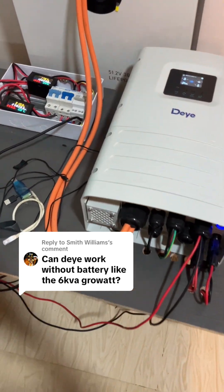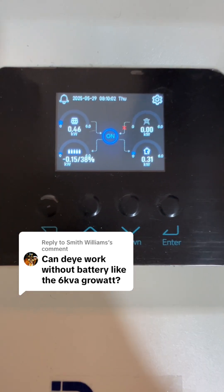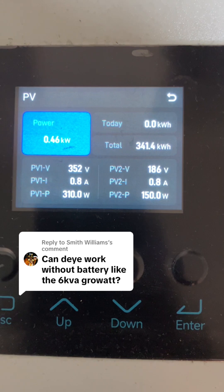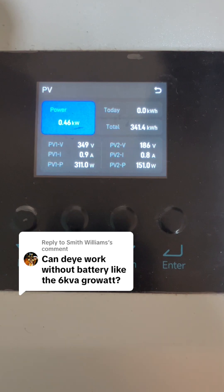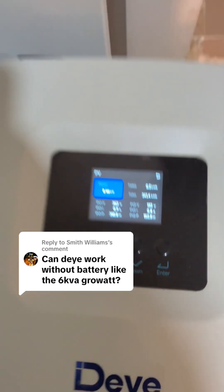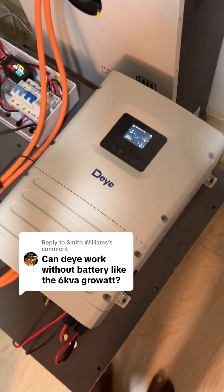To see if this can work without battery, I'll be running a test now. I'm generating 0.46 kilowatt hour, so let's see if we can run the load without battery. I'll go ahead and turn off the battery.